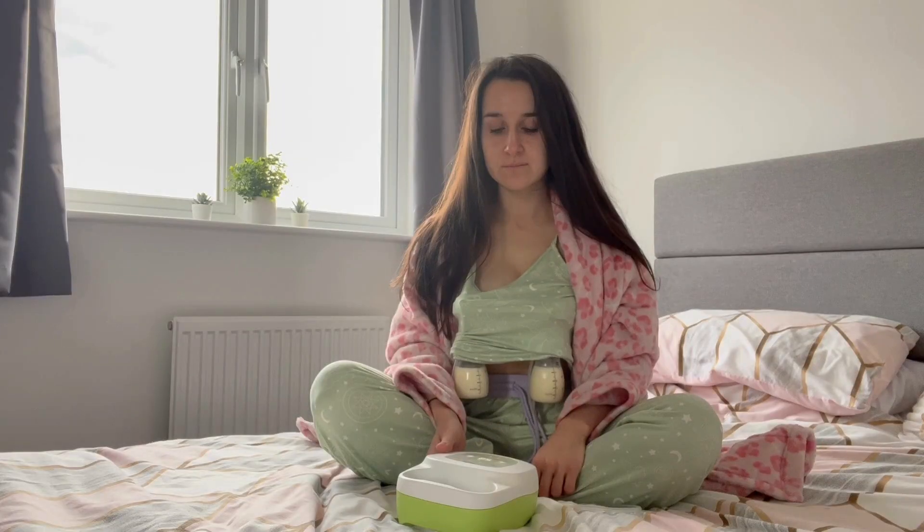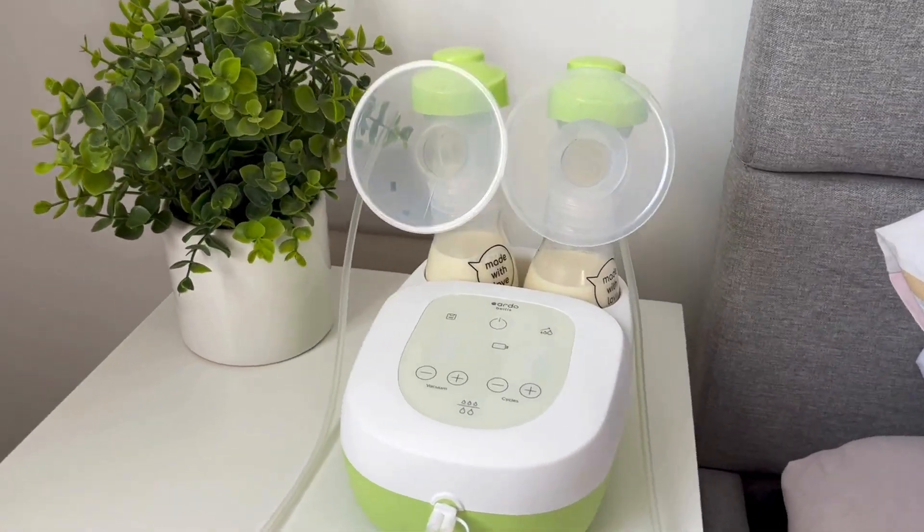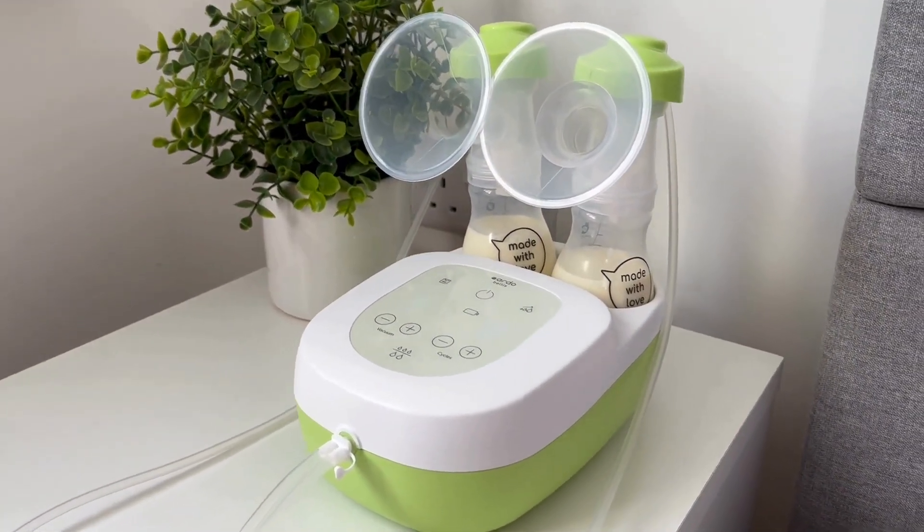This simplifies the process, allowing you to focus on relaxing during your expressing session. When replaying a saved session, the vacuum increases gradually according to the saved settings.